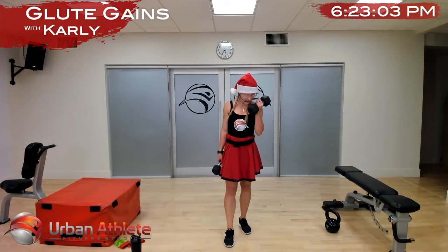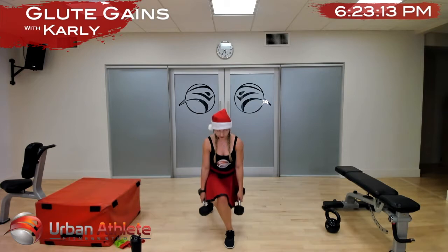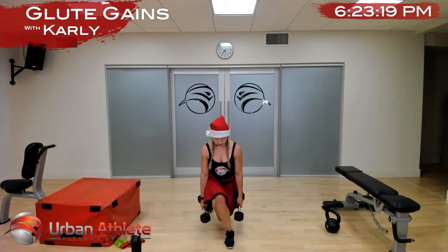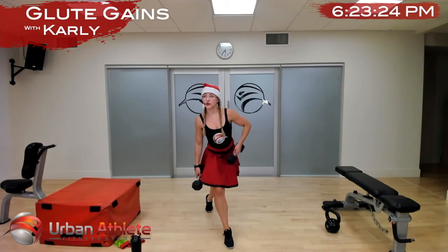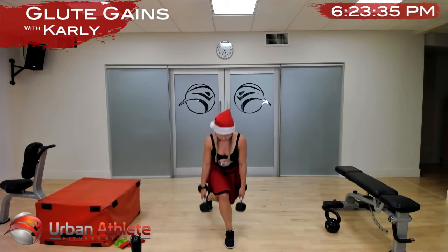Other leg, in two and one. Nice work — as you stand up, that's when you breathe out. Nice work ladies, almost there — in two and one. All right, we're going into a stiff-leg deadlift.